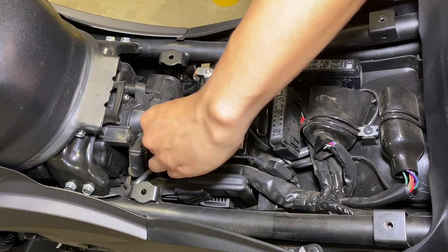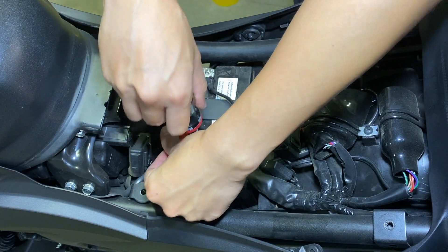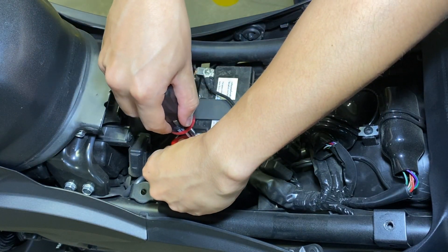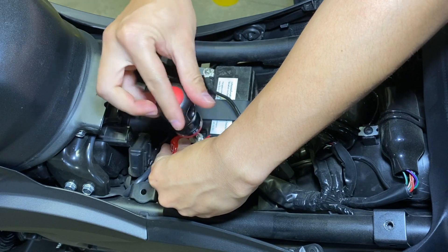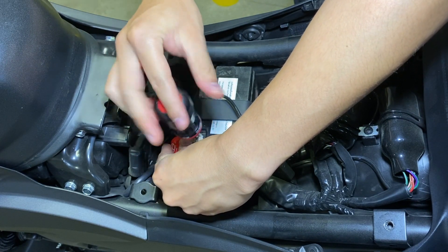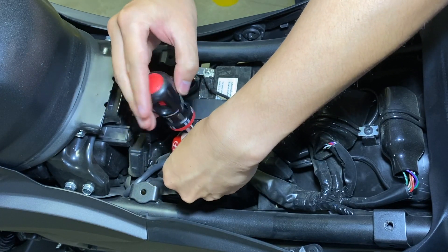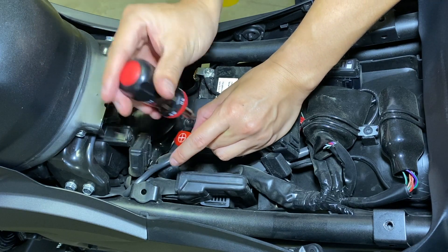After you remove the seat, the battery is just right there and you take your Phillips screwdriver and undo the terminals. I think you're supposed to disconnect positive first. I did that. For reconnecting, I just reconnected them however I saw fit and it ended up not electrocuting me or ruining my motorcycle, so that was good.